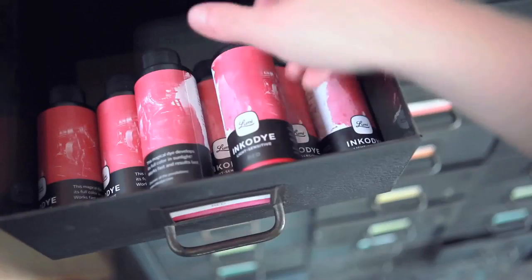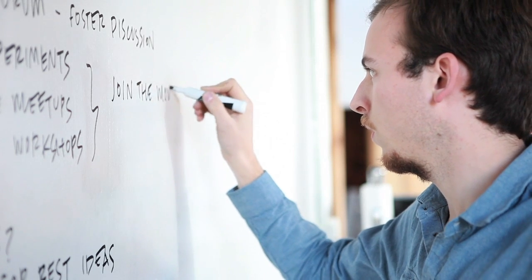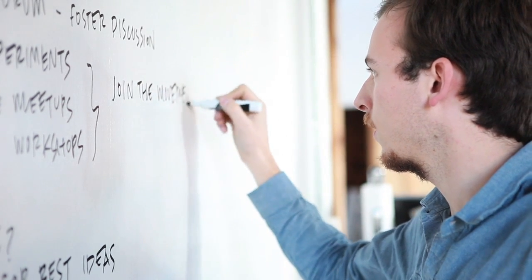This dye and this process is the beginning of Lumi. We're a bunch of crazy people who believe that you should do things that people tell you are impossible, and that you should get out there and make stuff. And we're extremely excited to see what everyone can do with it.